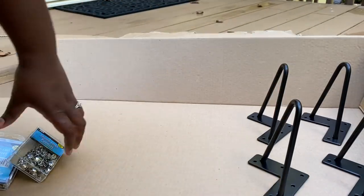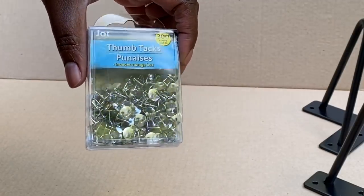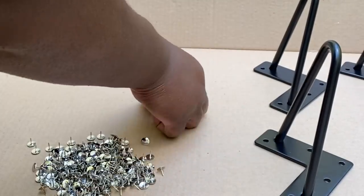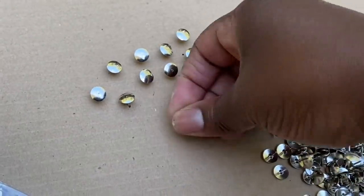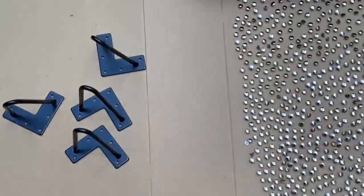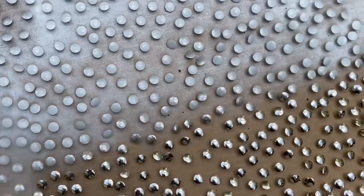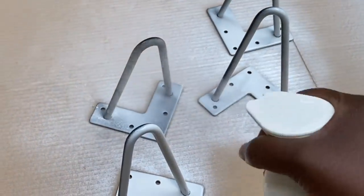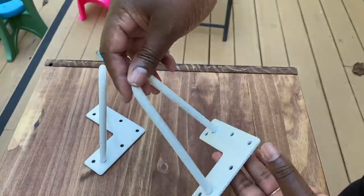I'll be sure to link the legs in the description box below. I also already had some thumbtacks from Dollar Tree — I had multiple packages I needed to use up. But as you'll see, this was way more work than it needed to be — you should just buy white thumbtacks instead of spray painting them, which is what I did. I put them in a cardboard box so they'd stand upright and I could spray paint them along with the legs, using a glossy white.